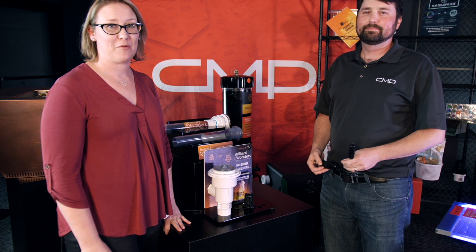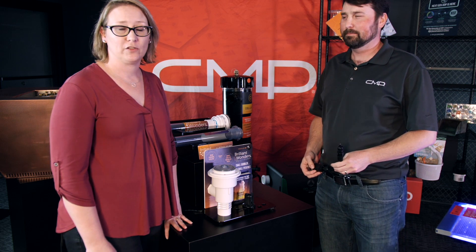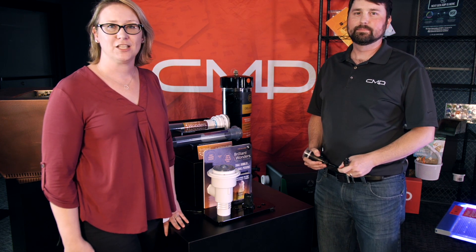So all of these Brilliant Wonders products seem to have three things in common: Smart Sync — they talk to each other and to other programs — easy to install, and easy to service. That's it! Make sure you go to the website to look up everything we have to offer: cmp.com for more information, and set up a meeting with one of our sales representatives.